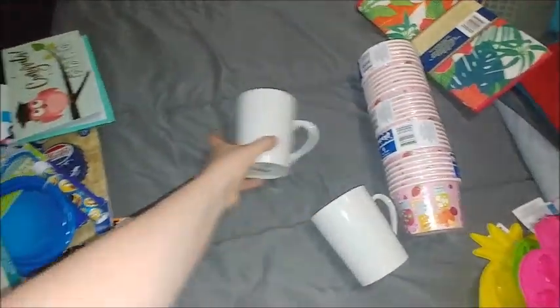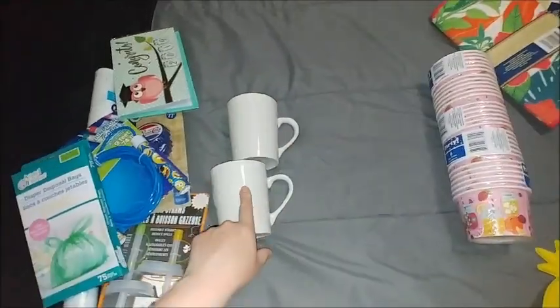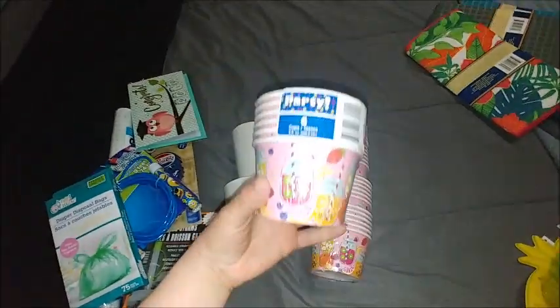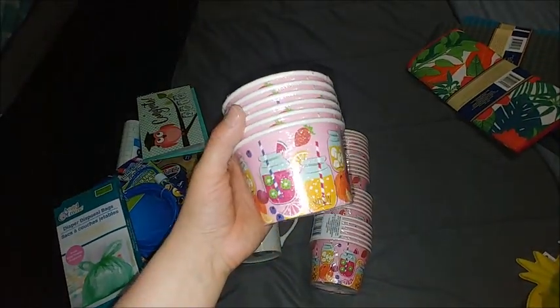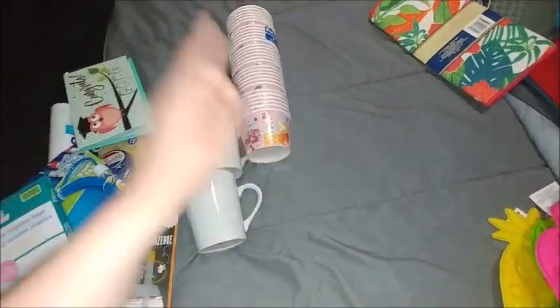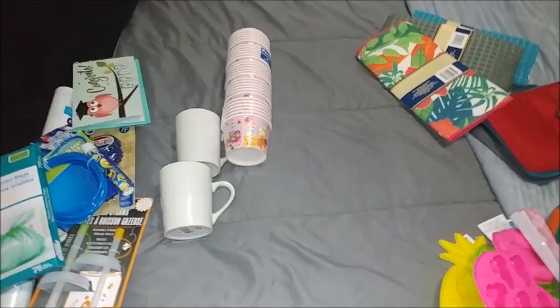I need to pick these up for teacher gifts to make with my Cricut. I also picked up five of these — I use them for my yogurt summer breakfast treat in the mornings.